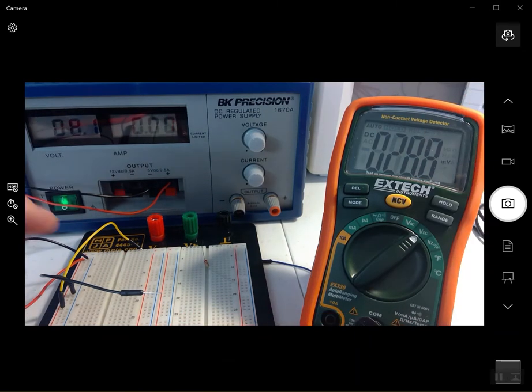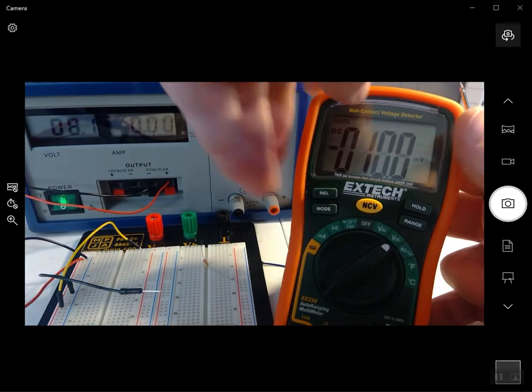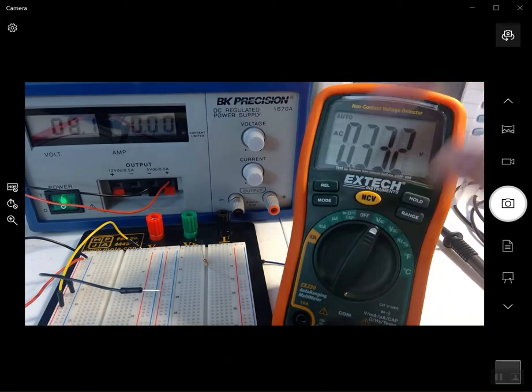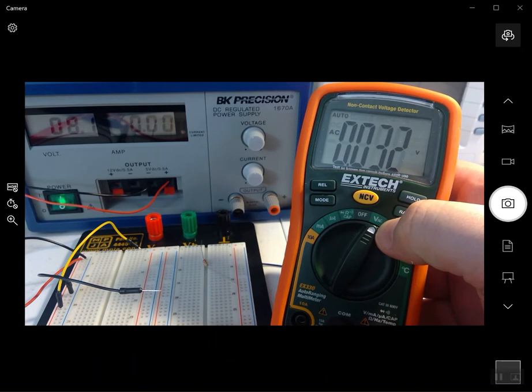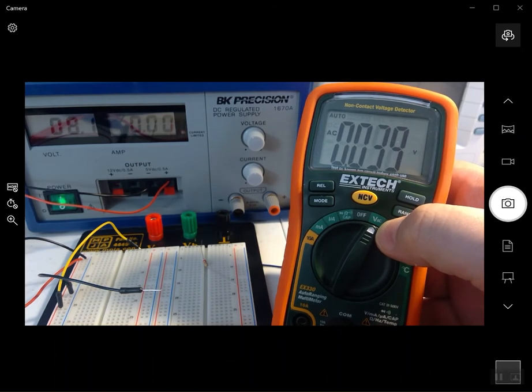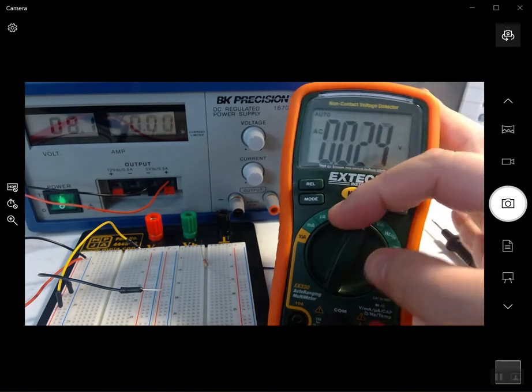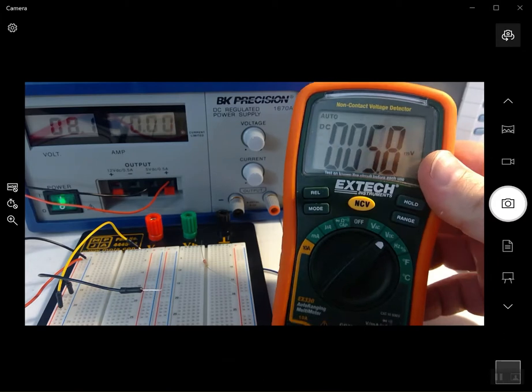I paused the video there — I wasn't getting the measurement correctly. It turns out I had the multimeter set to AC voltage mode, which is for measuring AC voltage. You can measure a wall socket in that mode, but I wouldn't recommend sticking probes into a wall socket — it's not a safe way to do things. We're measuring DC voltage, so I switched it to the correct DC voltage mode.